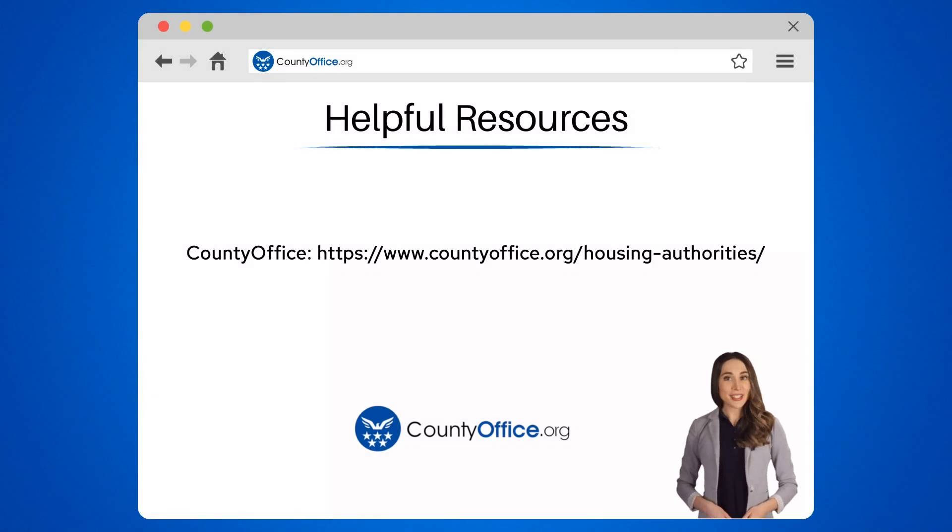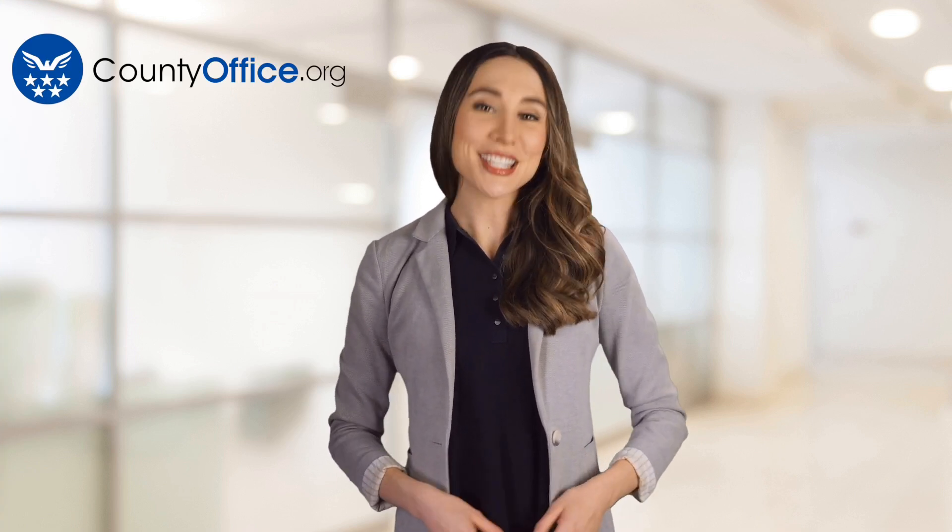To learn more, check out these links, which you can click in the description below. Feel free to comment your questions — we're here to help. Thanks for tuning into our video. Please like and subscribe and leave a comment below. See you in the next video.